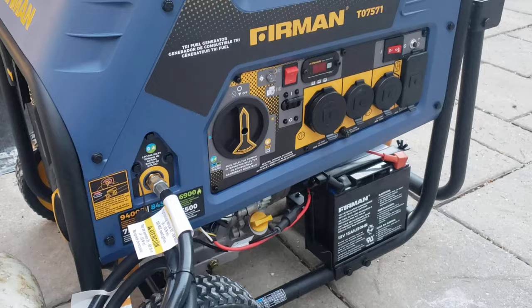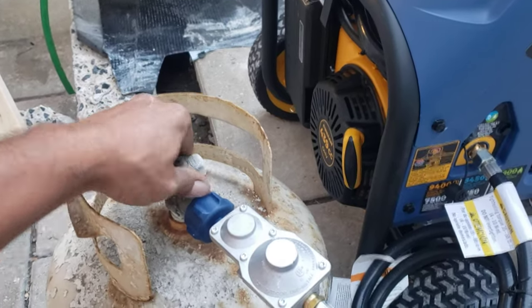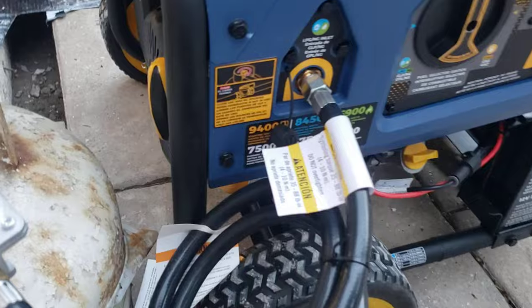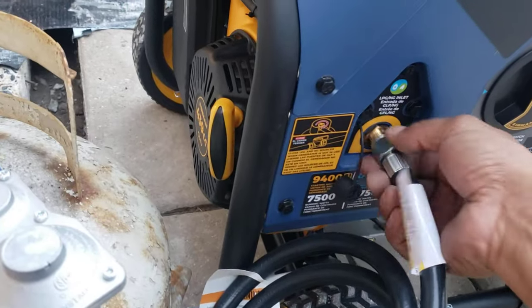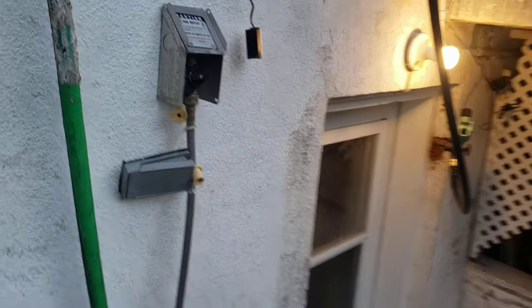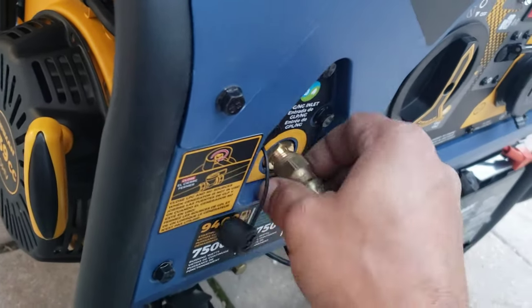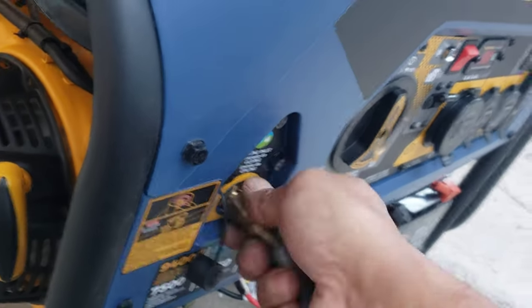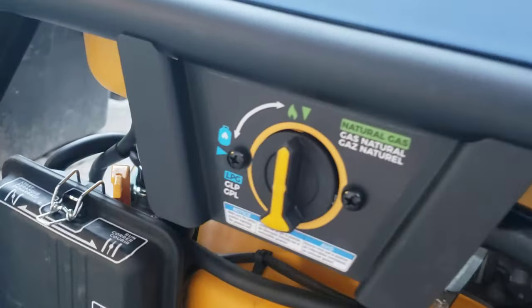That was the propane demo. Let's turn the gas valve back off all the way and move on to natural gas. This is my natural gas line. Make sure it's in the off position, then connect it to the same port we used for the propane. Tighten it as well — not over-tight. On the side, switch the selector to natural gas.